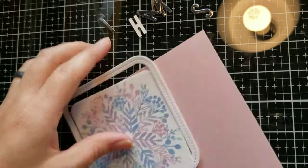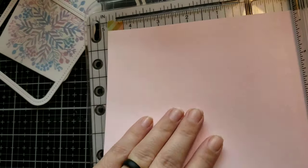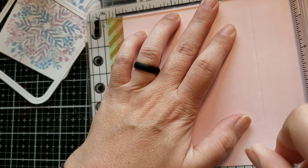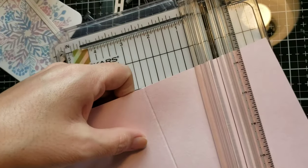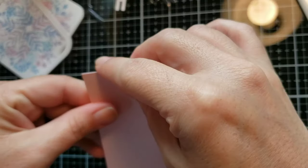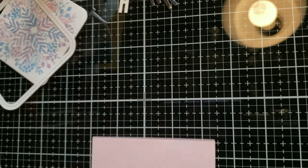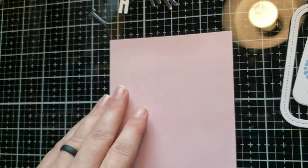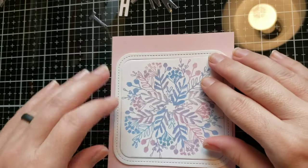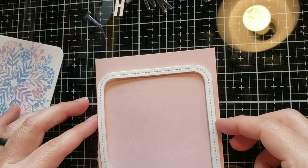This is the Hero Arts ombre turnabout background. I took a pale pink cardstock and I'm going to be scoring that at four and a quarter to make my side folding card base. I'm just taking my bone folder to make a nice crisp crease. Then I took the frame of the rounded square, added some foam adhesive to it, and I'm going to attach that to the middle of my card front.